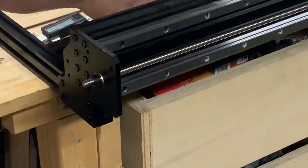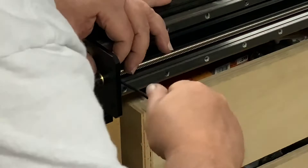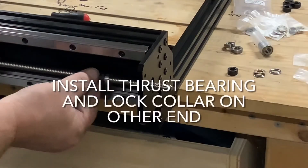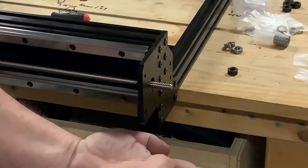Once you have the proper distance on the Acme screw, ensure the thrust bearing and the regular bearing are seated in the end plate and tighten the lock collar. Now you can do the same to the other end, but disregard the length of the Acme screw sticking out — just seat the bearings and tighten the lock collar.